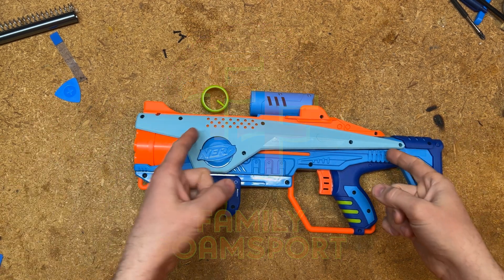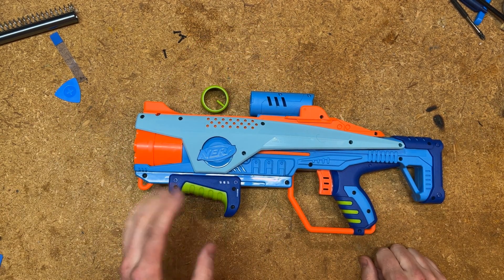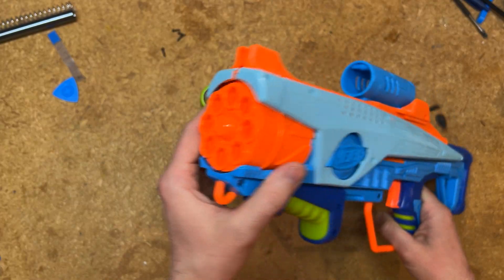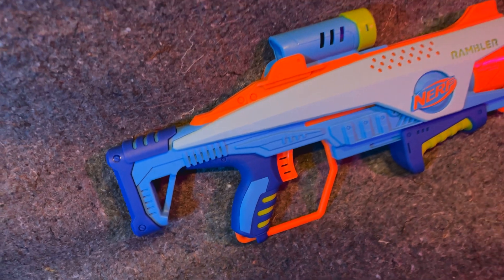Hey friends, it's KT and this is the Nerf Elite Junior Rambler. It is an 8-shot cylinder blaster with low power but high quality.